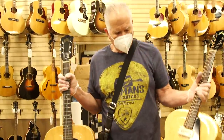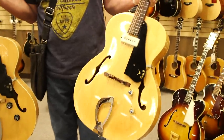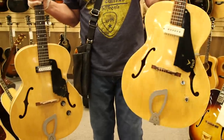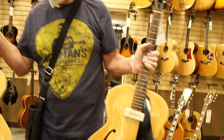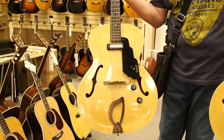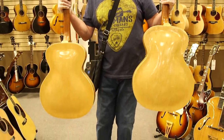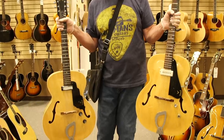These two guitars are unusual, very cool, inexpensive archtops — both Guild X50Bs in blonde finish. This one with the P90 is a little earlier, from the 60s, and this one here is a 1970 with what looks like a DeArmond pickup, a factory pickup. Two very nice examples in excellent condition, very similar to the Gibson S125 but the Guild version.